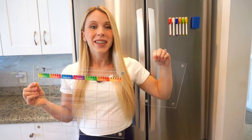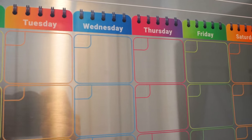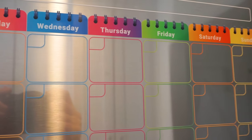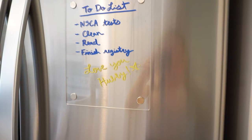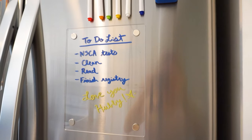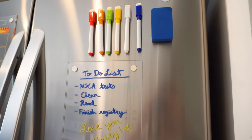I'm so excited to introduce the Clifton Acrylic Magnetic Calendar for your fridge. This is the ultimate tool for keeping your family's busy schedule organized. This calendar measures 16 by 12 inches, and it also comes with an extra notes board, providing you with even more room to jot down important reminders and to-do lists.